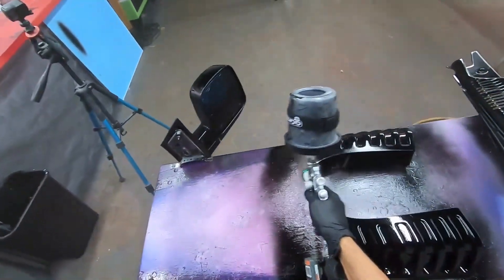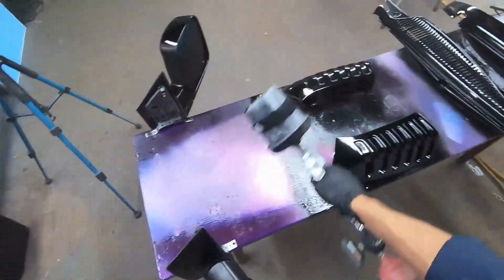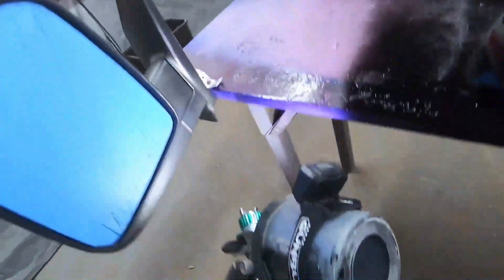When it comes down to painting, you just gotta take your time, see what you're spraying — and the Gun Bud helps a lot.